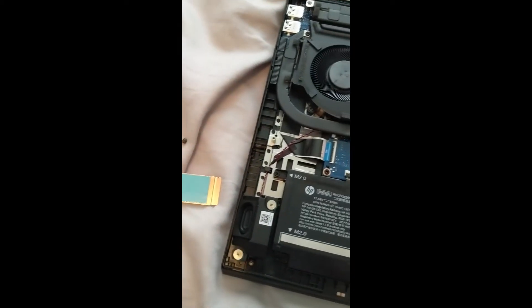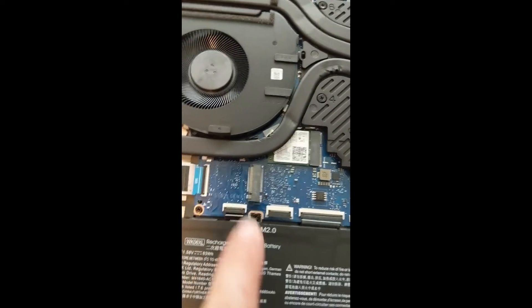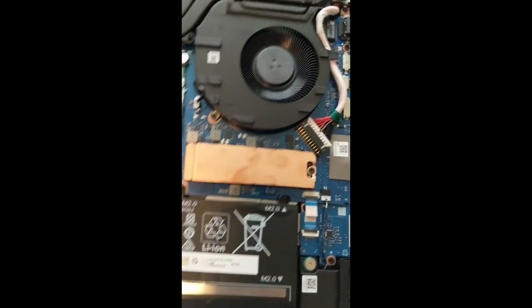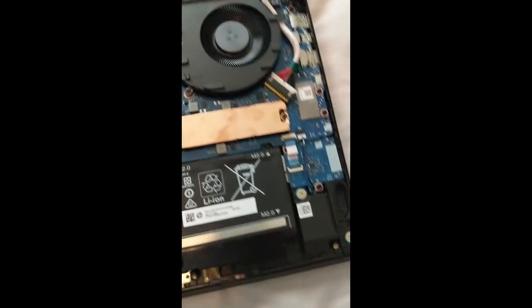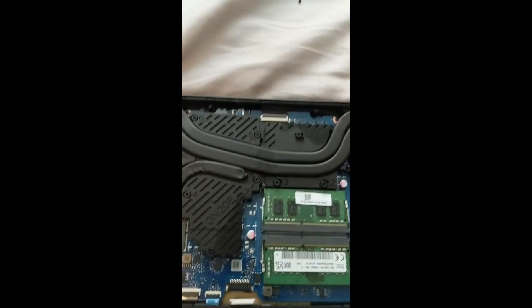That tape is to protect the RAM and processor area. You can see right here it says Gen 3. This slot already has fingerprints on it — that one wasn't from me. The drive already came with a screw installed, so you don't have to worry about whether you need to source a screw separately.